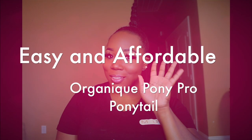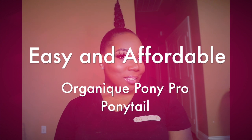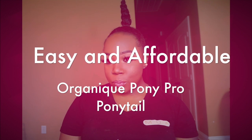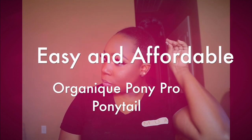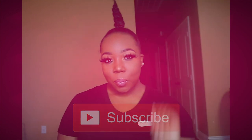What's up you guys, your girl is back! I wanted to come and give you guys an easy and affordable hairstyle featuring the Argonique Pony Pro ponytail. We're gonna get this baddie ponytail popping today.